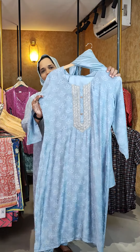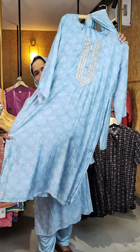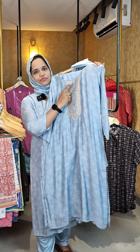A set in a top. This is a small white color, a bandhini type of printing throughout the top. This is a fully pure muslin silk fabric. We have a golden thread work and sequence work.